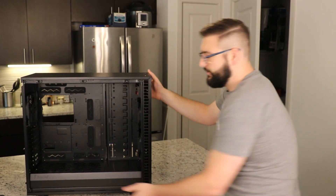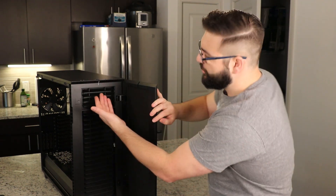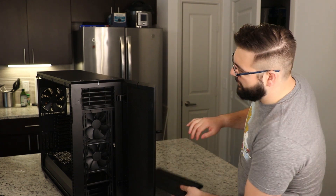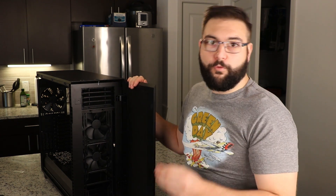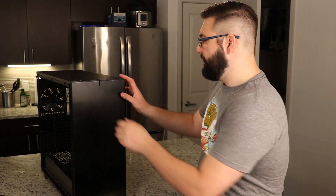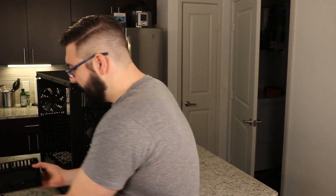The front of the case is also big and metal — it swings open and shows you a bunch of fan grates. You can remove these fan grates if you want, which allows for optional cleaning and things like that. It has support for up to 420 millimeter fans up front, or three 140 millimeter fans. You can also fit fans on the top and bottom of the case, so airflow is great. The front panel pops off easily, also allowing for easy cleaning.